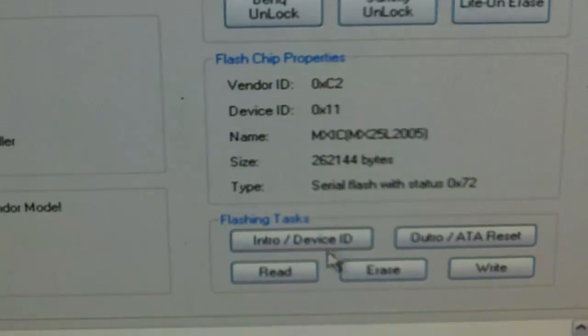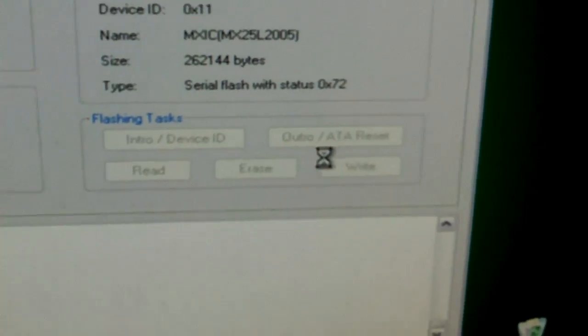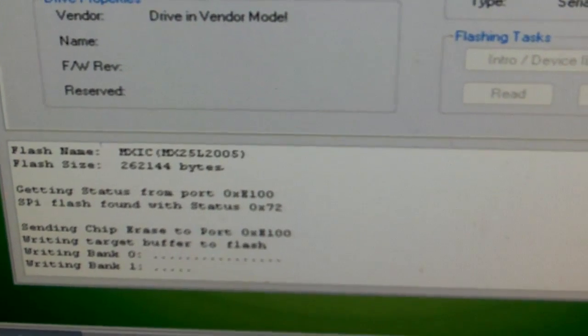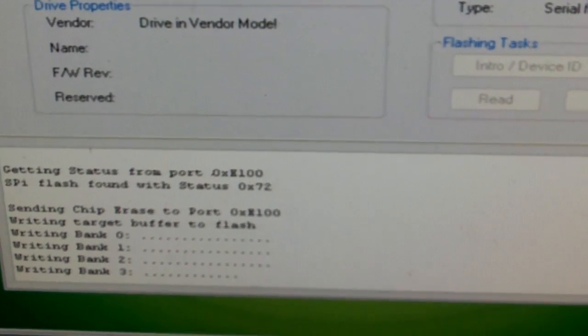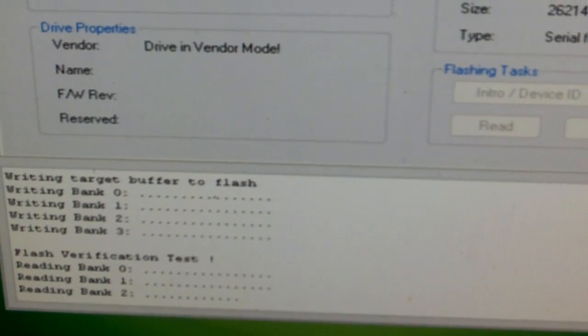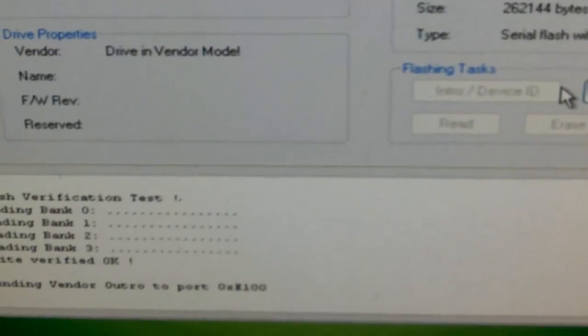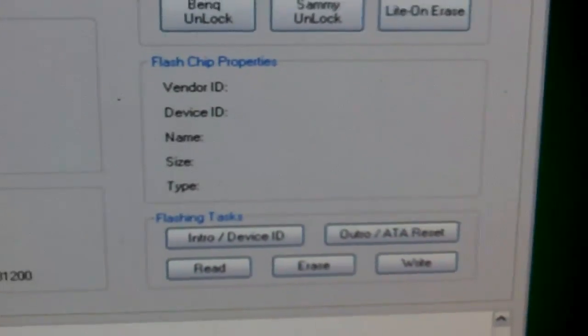I have better luck if I intro device ID a few times and power cycle the drive on and off before I flash it. Then we click write. We're writing the firmware. And then we're going to outro — drive's done flashing. Outro. Got the drive properties over here, close it out, and make sure you save what you did.